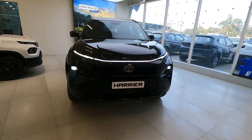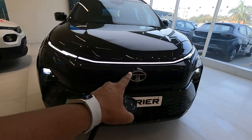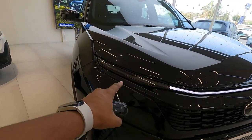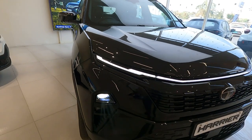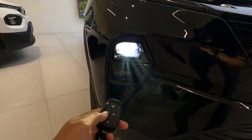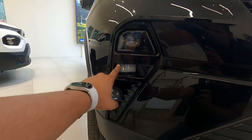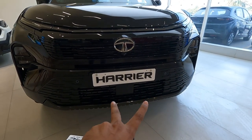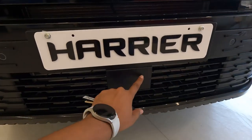This variant of Dark Harrier comes with LED headlamps and automatic headlamps. The connecting DRLs look quite impressive. The DRL section also works as the indicator, and down below you'll see beautiful cube-shaped LED fog lamps at the front.